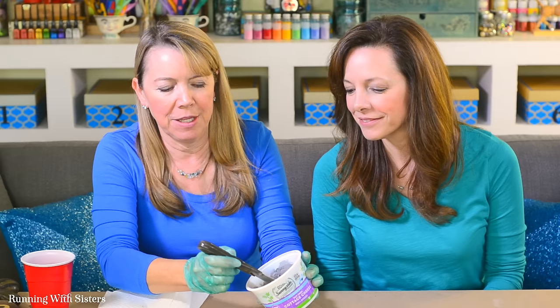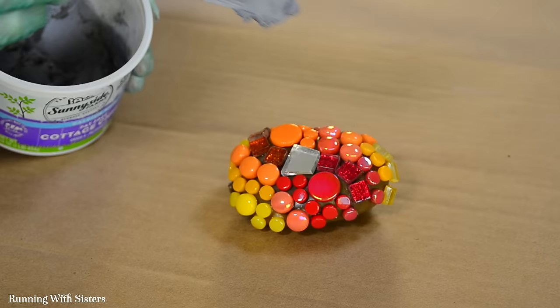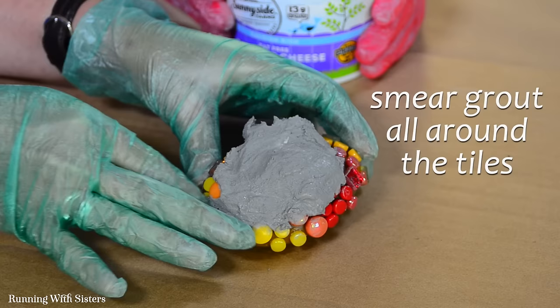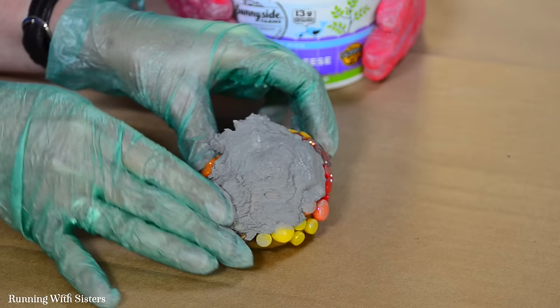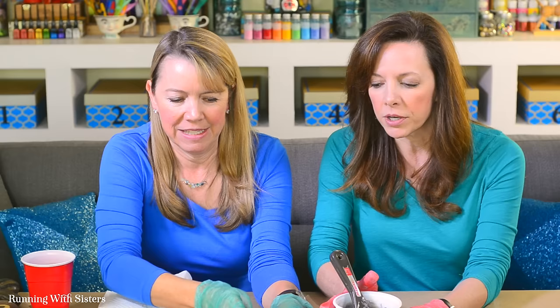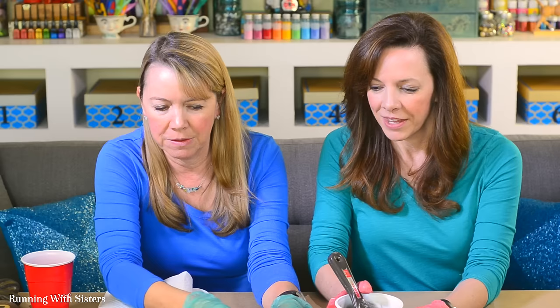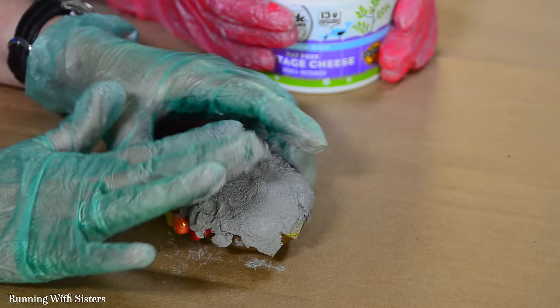Now we're ready to grout the rock. You can see it turned out really pretty, and we tinted the grout gray. We're just going to put it right on top of the beautiful tiles. With gloved hands I'm smearing the grout in and around all the tiles, making sure to get it up and around every single tile, wiping in all directions — up, down, and around — to get grout on all sides of each tile.